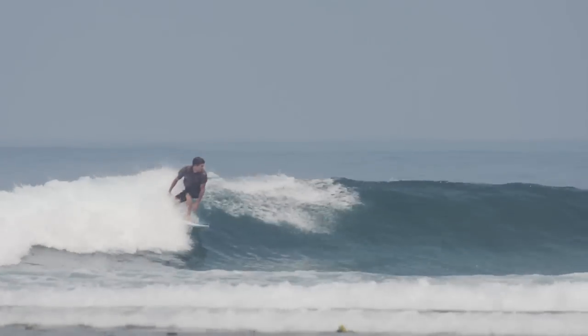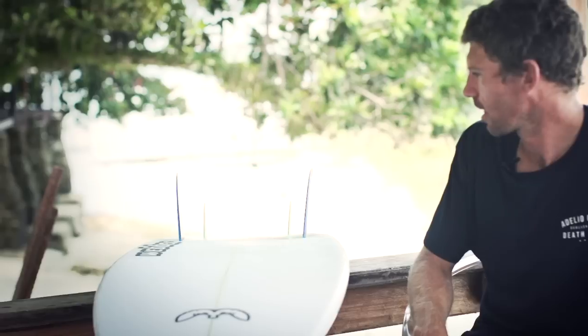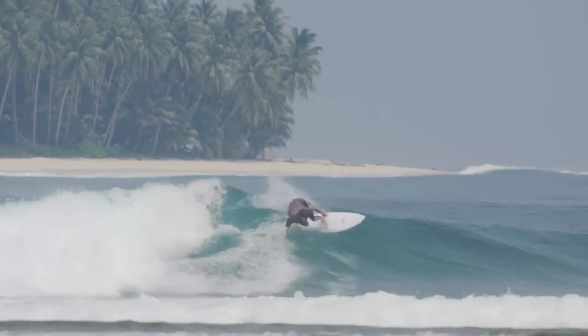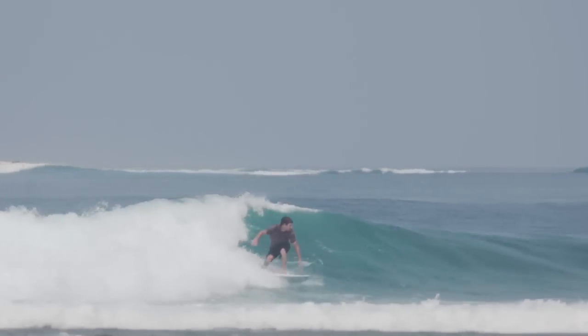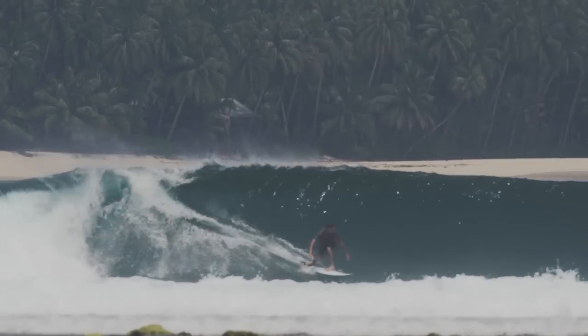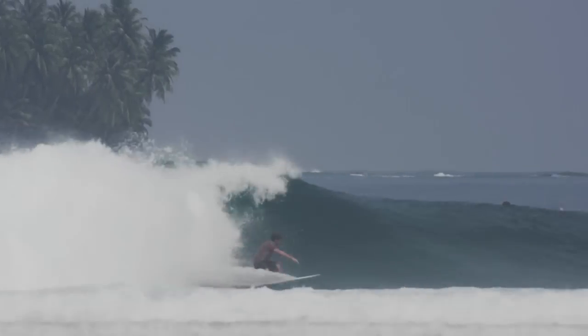I was surprised how stable the fin setup actually felt. It was sort of loose, drivey and all the above in one sort of thing. I feel like you could sort of stand anywhere on the board and get different feelings. You could totally carve and control it from the center, or you could get right back on it and still find drive from those back fins, but be totally loose at the same time.